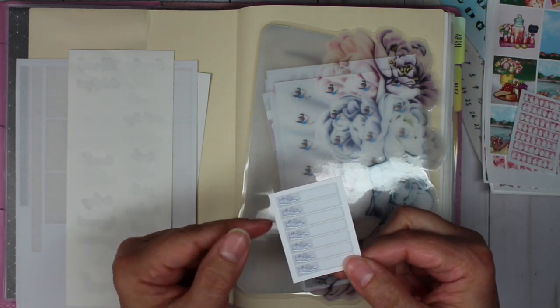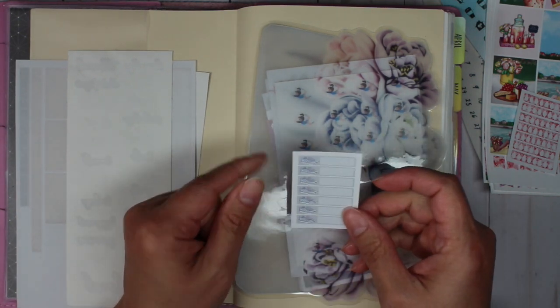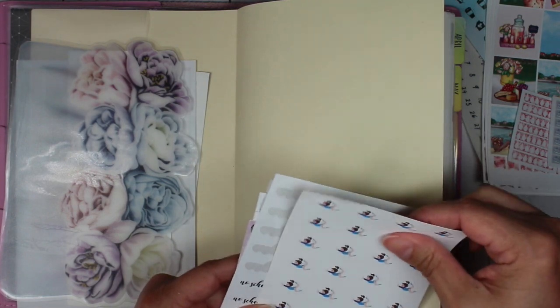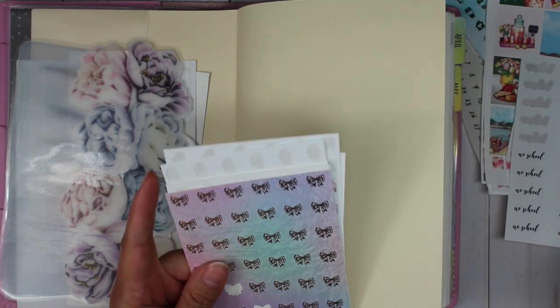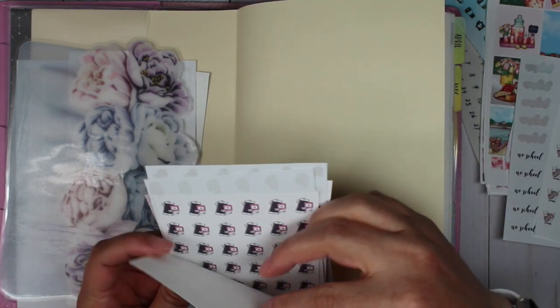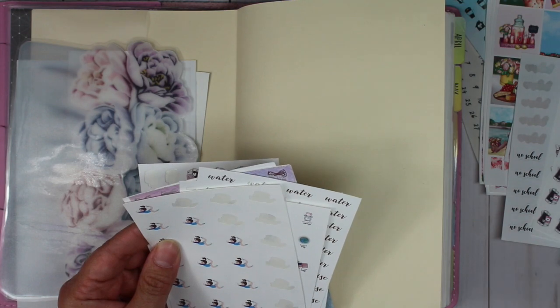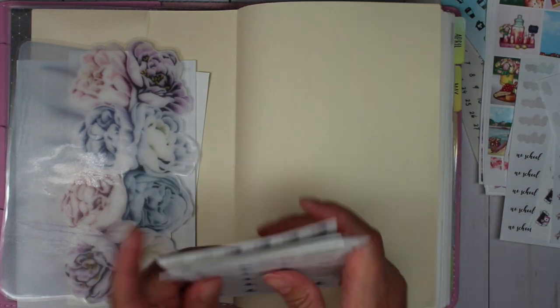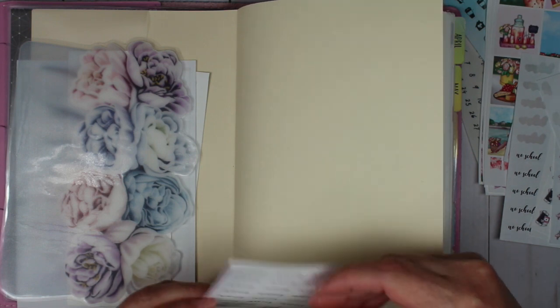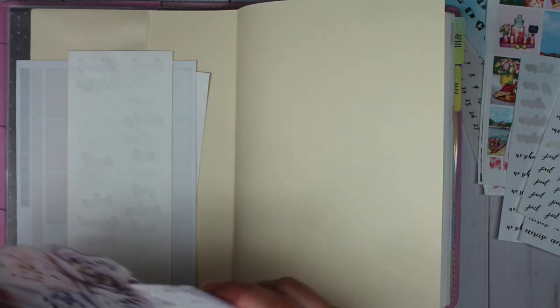I have these little stickers that have sneakers on them with a little space for you to write how many steps you've taken each day. I'm also going to go ahead and pull out our gymnastics stickers, the no school stickers, our design stickers, our YouTube stickers, and then baseball and skating — because we have quite a bit going on this coming week and I want to make sure we are all set.